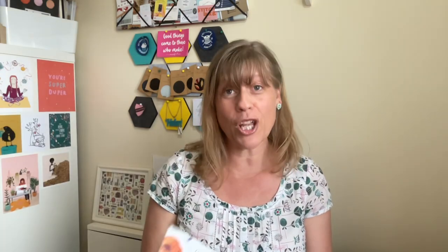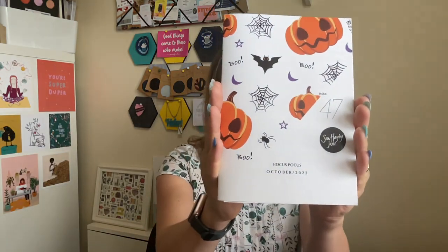So this month's theme was Hocus Pocus and the magazine has all the usual fabulous content - interviews with people who put items in the box, with people who subscribe, they have three makes three ways and Tamlin does a wonderful tutorial with the fat quarters. It's really good.